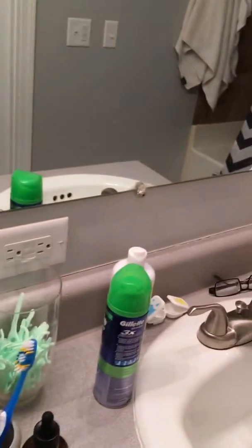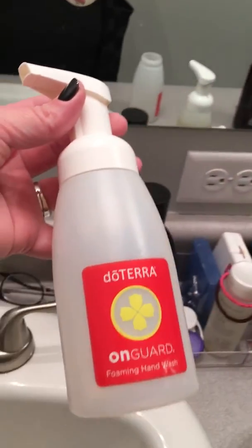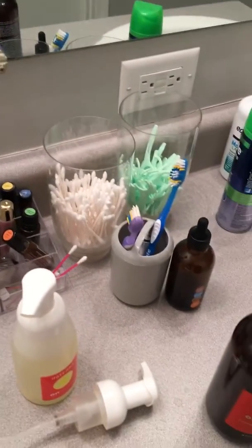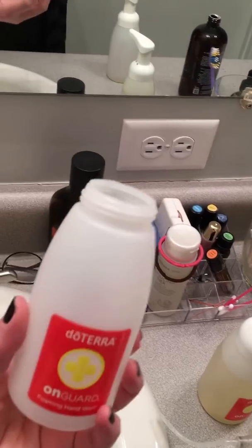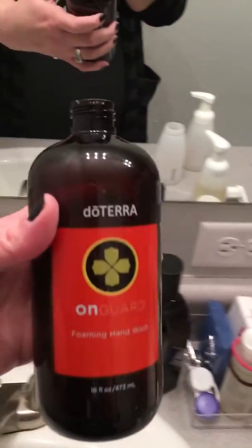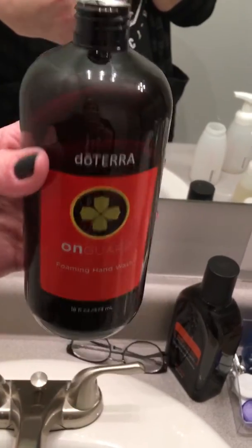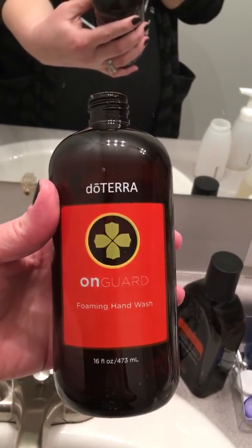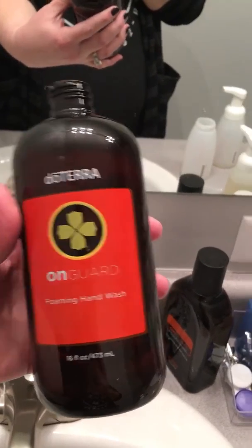It comes like this when it is empty, and all I've done to prepare is taken the top off. So this is going to be your filler — what you will purchase when you already have the soap dispensers to refill them, just the foaming hand wash.